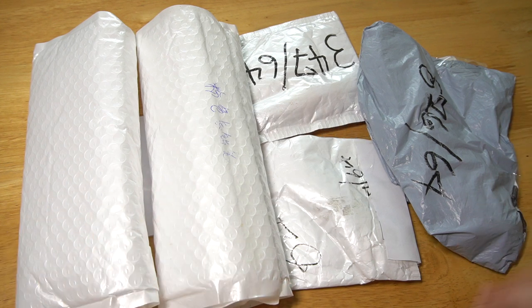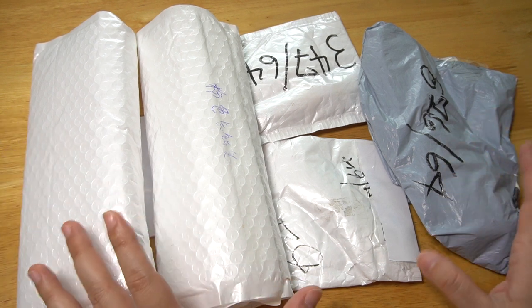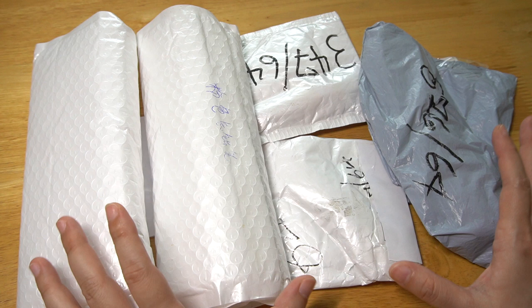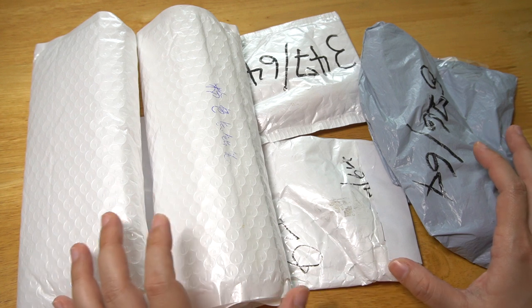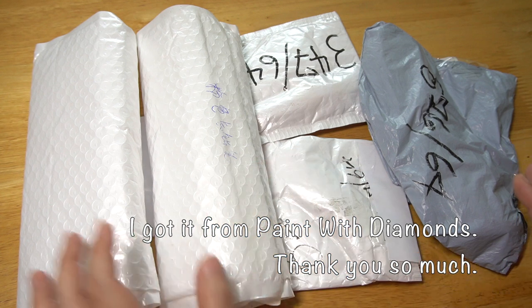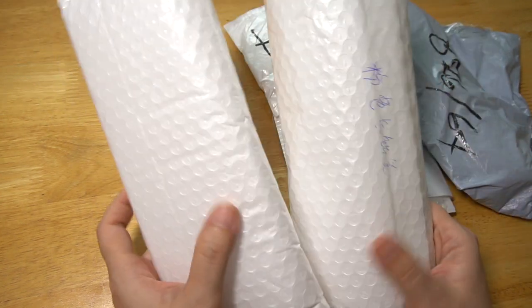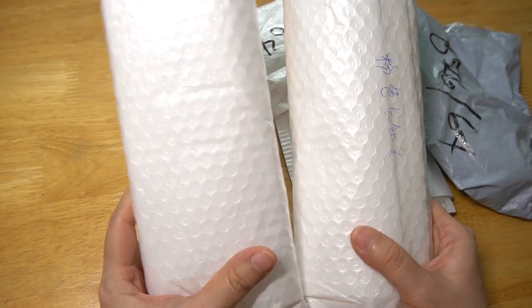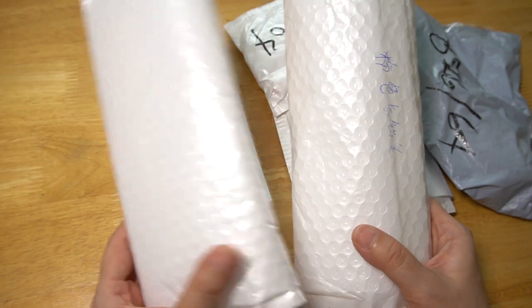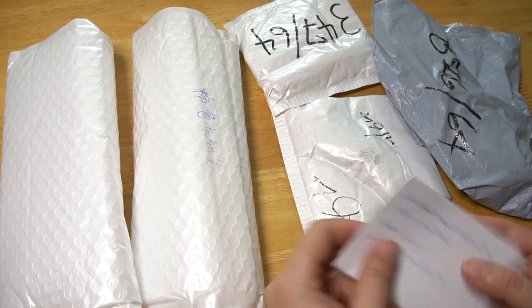Hi everyone, welcome back to my channel. This is an unboxing video — these are diamond paints, same day order and separate shipping. Two packages shipped from China. It came with my diamond painting in a big package.